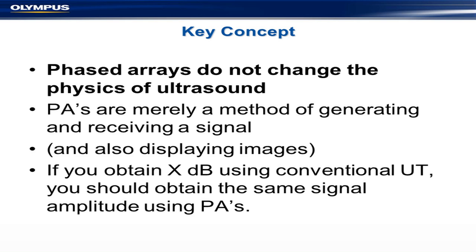Really, phased arrays are a fancy method of generating and receiving a signal, and they're also great for showing images — and the image is a very important aspect of phased arrays. So in practice, if you get a certain dB level over threshold using conventional UT, you should get something pretty similar using phased arrays. Typically you do, within a dB or two, with differences due to coupling, calibration, and similar factors.